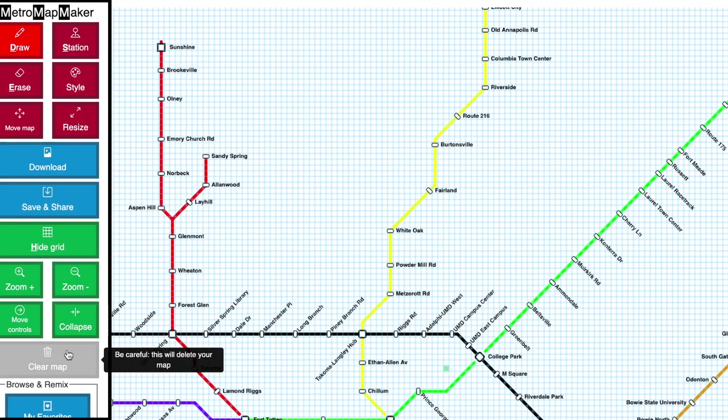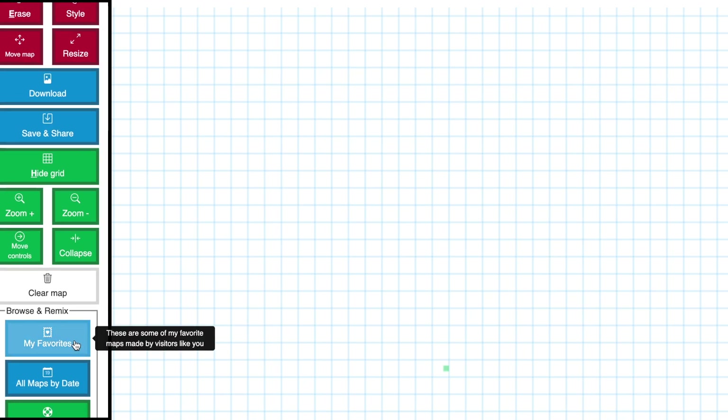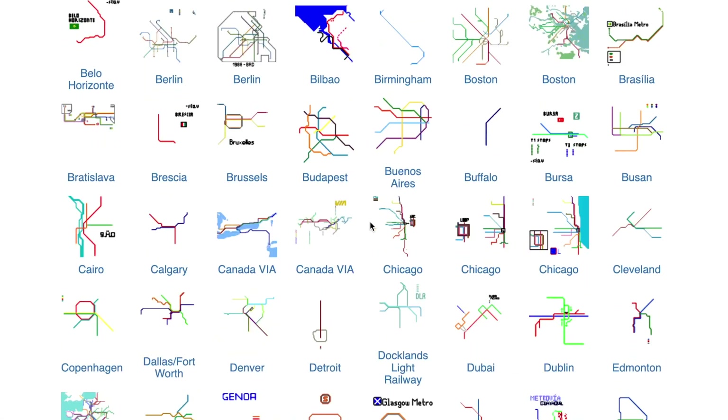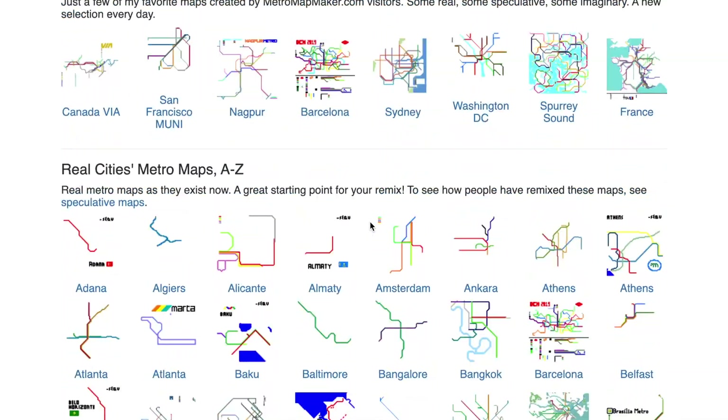Clicking the Clear Map button will clear the entire map, allowing you to start fresh. And if you want inspiration, click on My Favorites to see some maps that I think are done especially well. Remember, you can remix any of these maps in Metro Map Maker and make it your own.